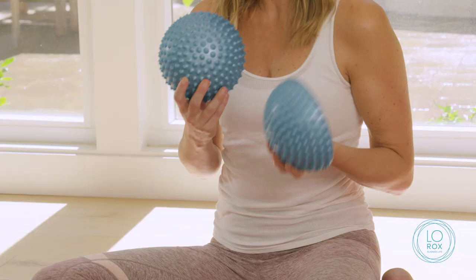Hey guys, it's Lo here and I'm excited to share with you one of my favorite healing tools called the Align Domes — and you get two of them, which is great. We're going to show you my top five favorite moves on the Align Domes. Some of the moves you only need one and some you're going to use both.